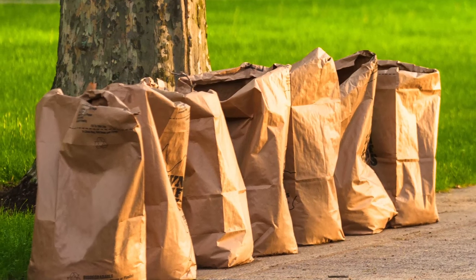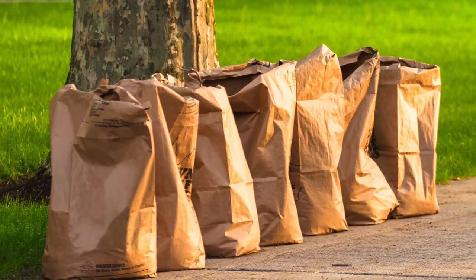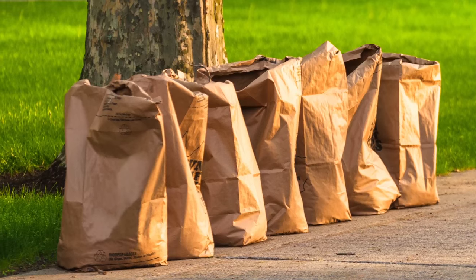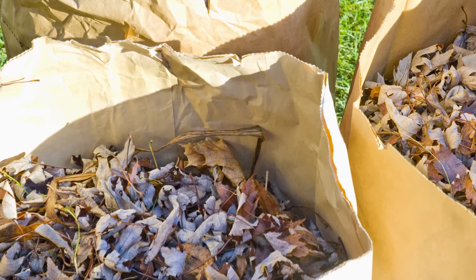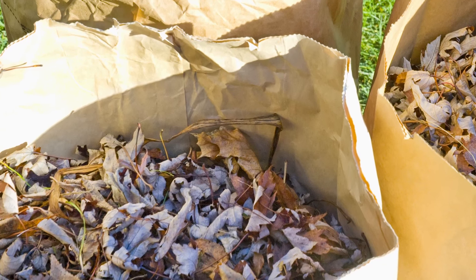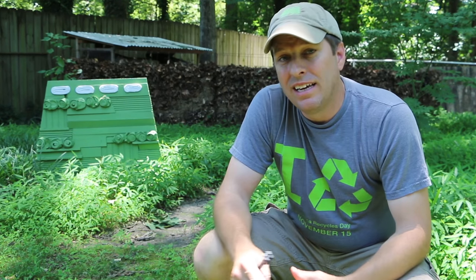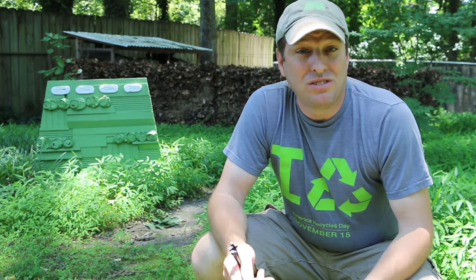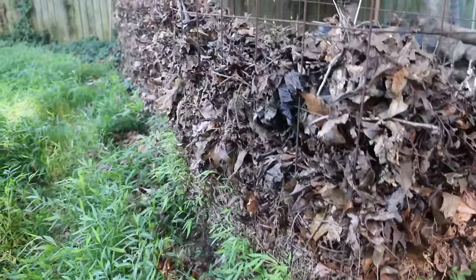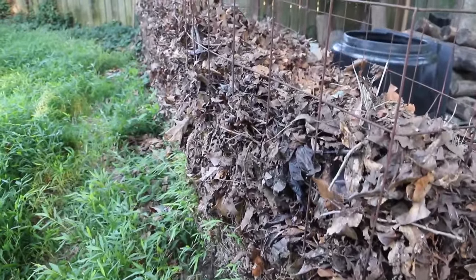Here's the problem I want to address today. When we bag our yard waste, weeds, and leaves, and put them on the street, we are most likely paying for that service. And at the same time, we're giving something valuable away. Every time I see my neighbors do that, I think: you are giving away free nutrients that could be used in your yard. And to get at those nutrients, all you need is a compost bin.